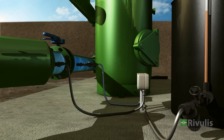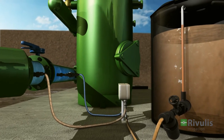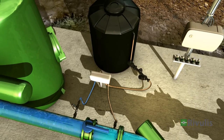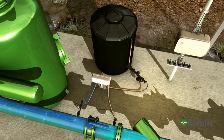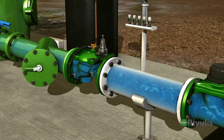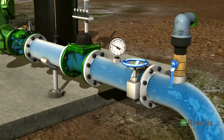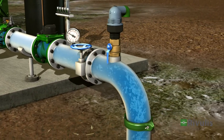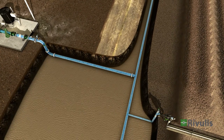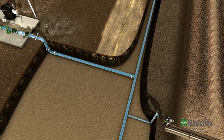The fertilizer pump provides precise amounts of nutrients required to meet the specific needs of the plant at each stage of growth. The control valve on the main line regulates the water pressure as it moves downstream into the field sections, maintaining the required pressure and ensuring that each field section receives the correct amount of water.